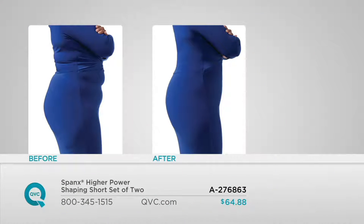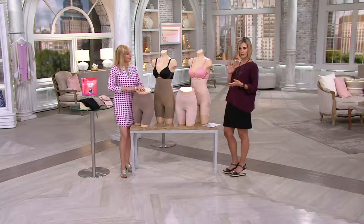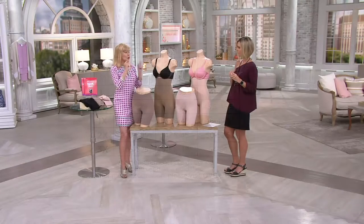We size differently for these, so please go by your measurements. You can take a look at the screen or go to QVC.com. Just line up your weight, your waist, and your hips with your correct size. If your weight is in a different row than your waist and hips, go with the largest measurement. Quick rule of thumb: most of us will go one size larger in Spanx than in QVC sizing.